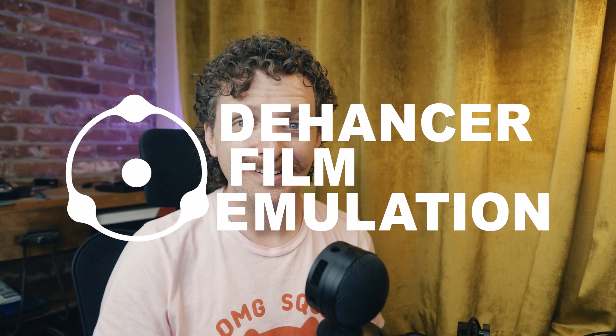Are you looking to turn your too crisp, way too sharp images into fluffy, cuddly, soft, grainy film-like photos? Boy, do I have Dehancer for you.